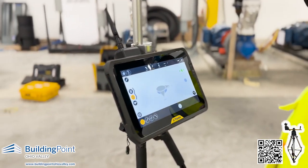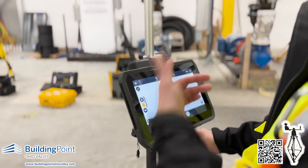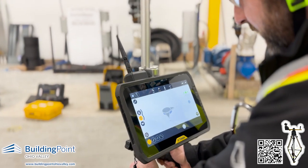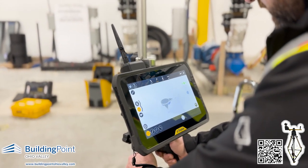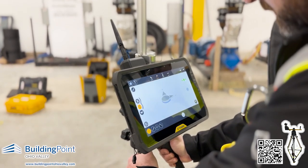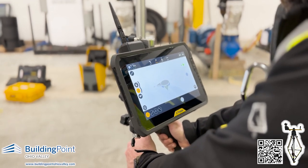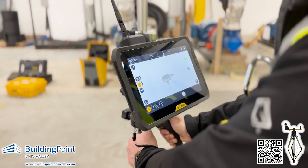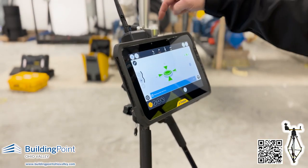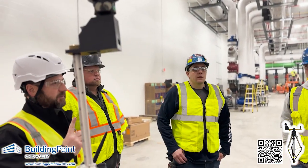The nice thing with using this is that because it's offset and the laser self-levels, I don't really have to worry about my level bubble anymore. I can just freehand it all the way without worrying about level, and then once I get close I can just use the bipod legs to put it into place. And I didn't have to look at my level bubble once — and it also takes one less person.